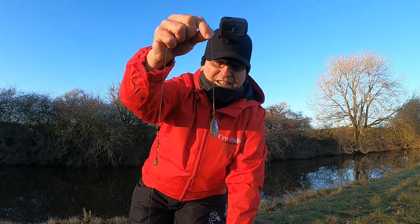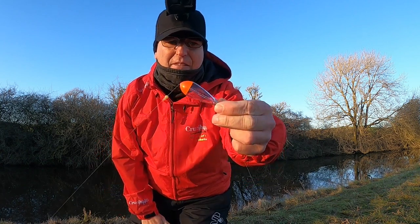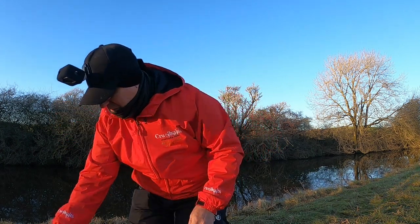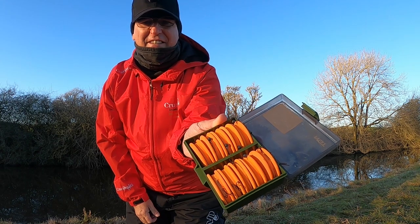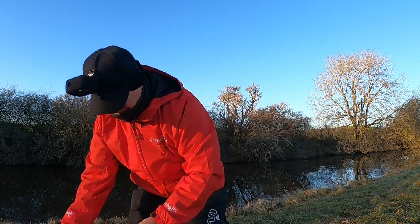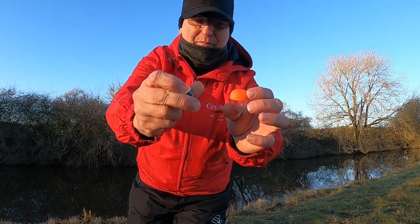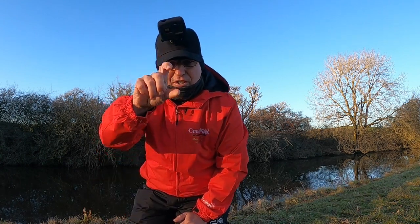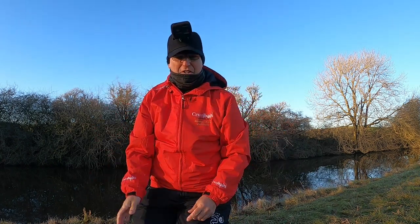Little bobber float - this one's a Drennan Zeppler, eight gram. Lovely little float. Then a little bead and a little friction bead. These are meant for chod rigs but we've made them up and put them on so you can mix and match. If it gets kinked up you can clip it off and put a new one on. We've got a few different types of bobber floats - that's all you need. A few little pieces of shot just to shot the float to get it to cope with the sprat. That's basically it.